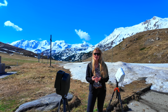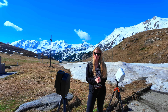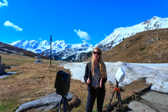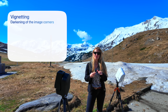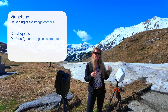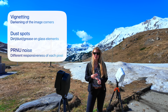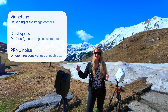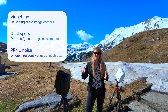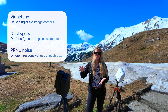Flat frames correct for vignetting, but that's not the only thing they do. I think people underestimate how important they are. If I could take just one type of calibration frame, it would be the flat frame, because they do three things: correcting for vignetting in your optical train, correcting for dust or dirt in front of your sensor, and compensating for the fact that every single pixel has a slightly different responsiveness to light — producing a perfectly even image.